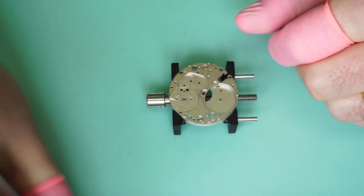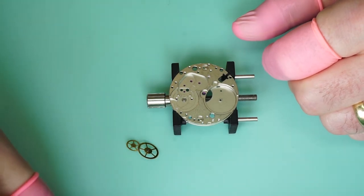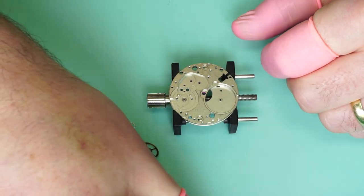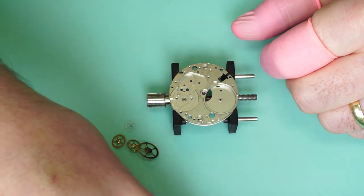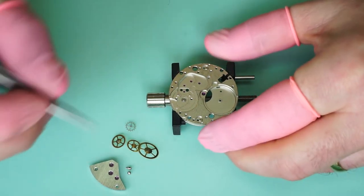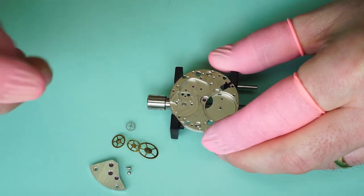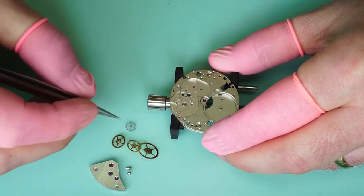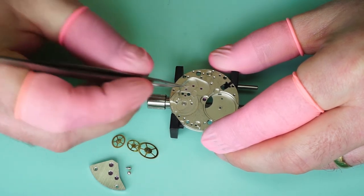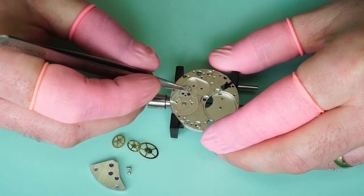Where I like to start is with the train wheels. So we've got the centre wheel, fourth wheel, third wheel, and the escape wheel. We're also going to need the train bridge and the train bridge screws. What we're going to do is place the train wheels back into the plate and then fit the train bridge back in place. It's worth taking your time at this stage not to break any pivots on the train wheels — take your time, don't rush it, because the tiny pivots on these wheels can break very easily.